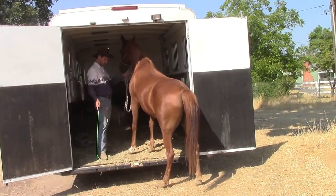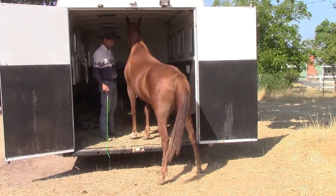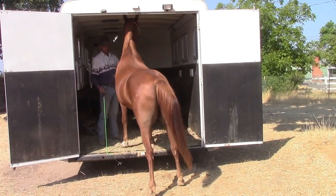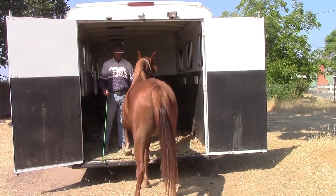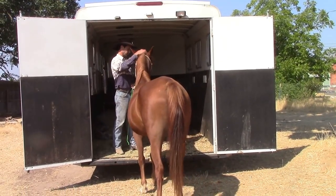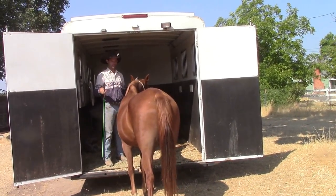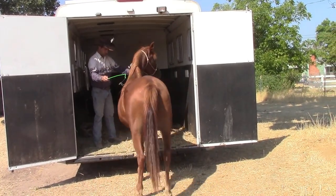So what I'm going to do is start her all over again loading and unloading. I'm just going to tap her on the hip, have her take a couple steps into the trailer, stop her, and then as soon as she's calm and relaxed, I'll have her take a couple steps out. This way we're re-teaching her how to stay calm and relaxed in the trailer — only backing her out when she shows some relaxation with a couple of feet inside the horse trailer.